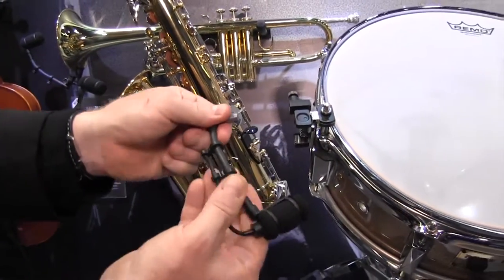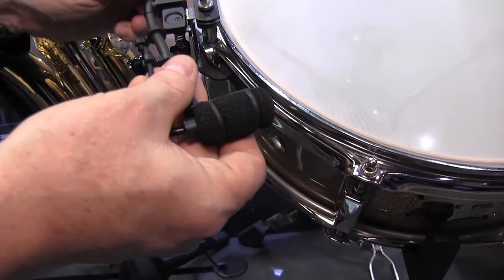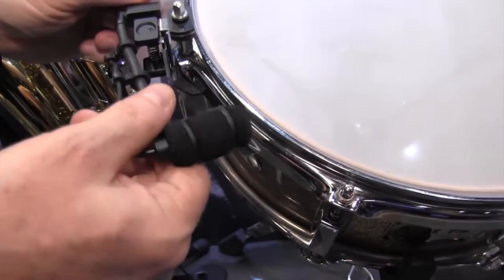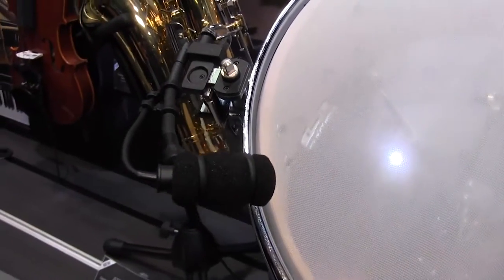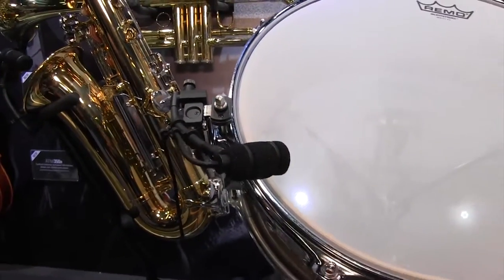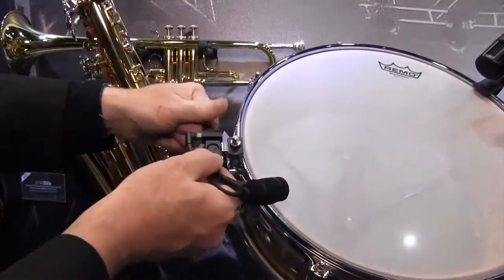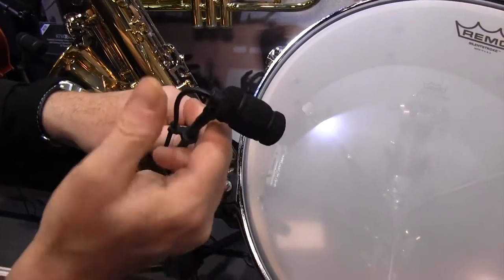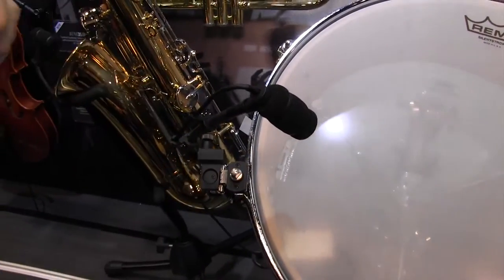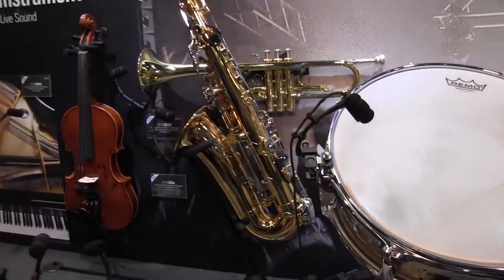So maybe when I want to store my drum, I can put it away with the mount. I also have the option of mounting this gooseneck in a variety of ways. I would mount like that, and you get a very low profile mount if you're doing any video shoots or it just looks much more aesthetically pleasing. This gooseneck is replaceable, and there's actually a longer gooseneck available. That's the ATM350D for drum.